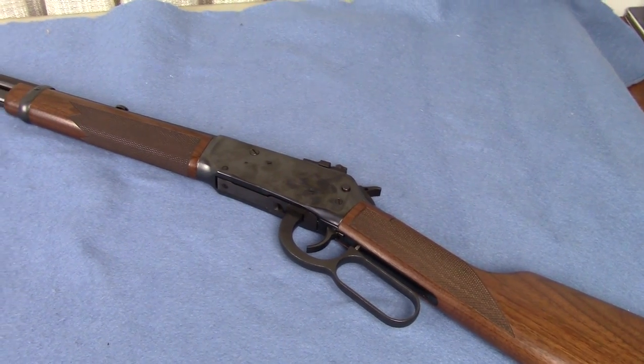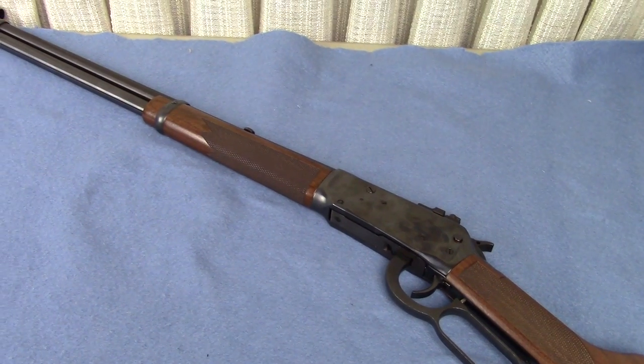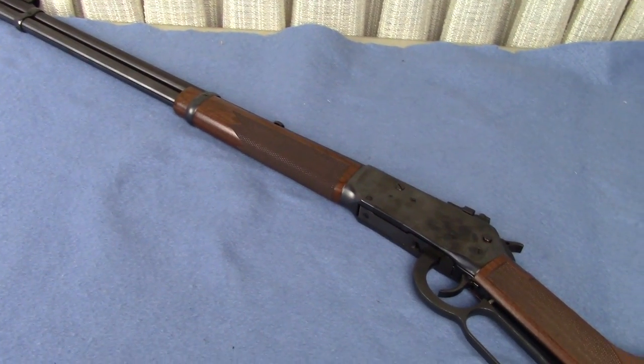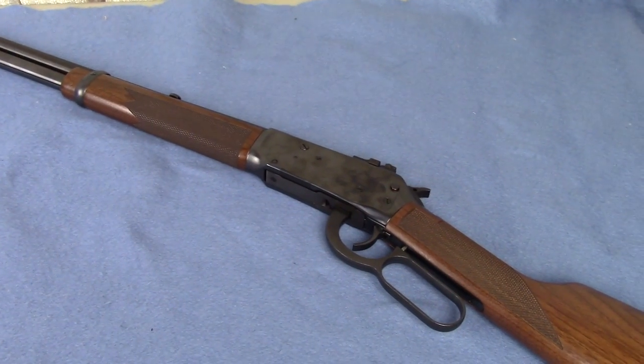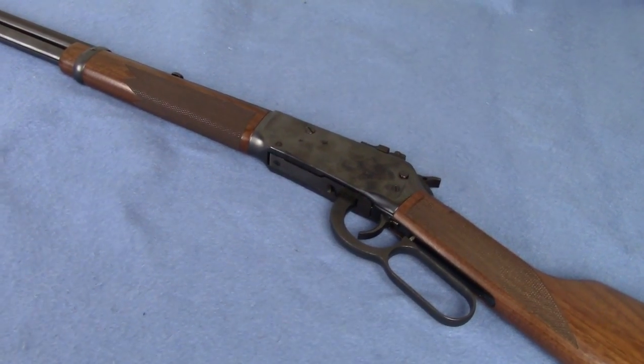Check this out. The gorgeous Winchester Model 94AE 30-30. Lever action goodness. Beautiful gun.